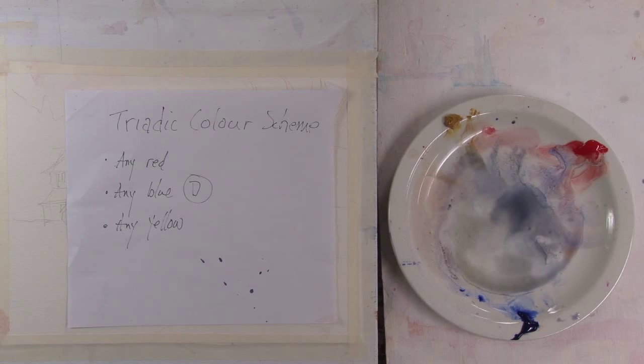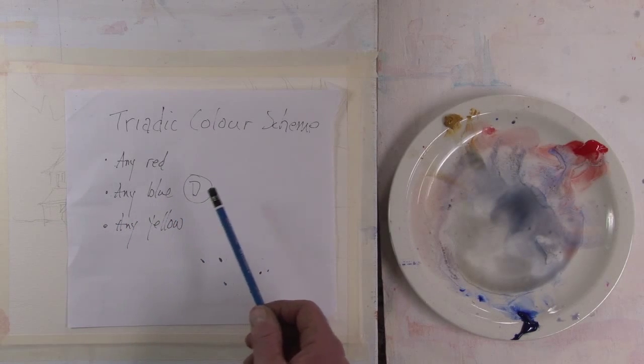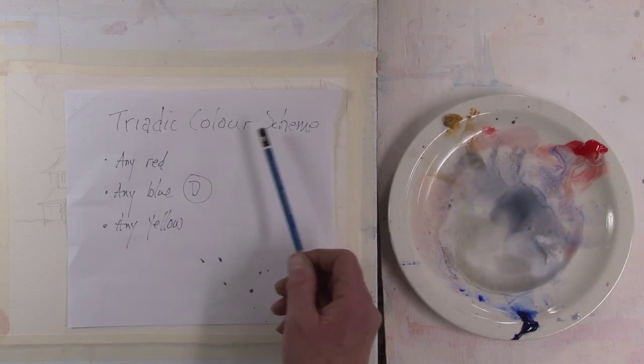Hi, my name is Rex Beland and welcome to this week's painting demonstration. We're going to do a landscape using a triadic color scheme.